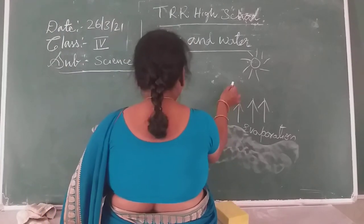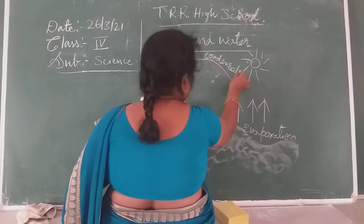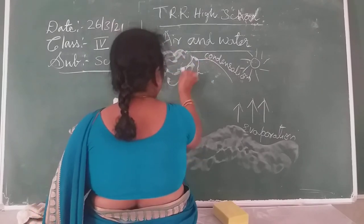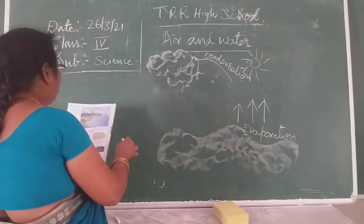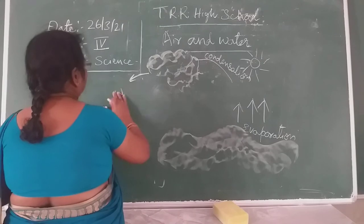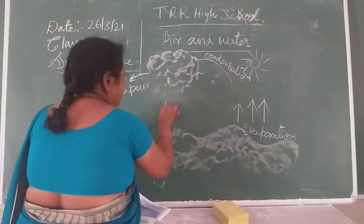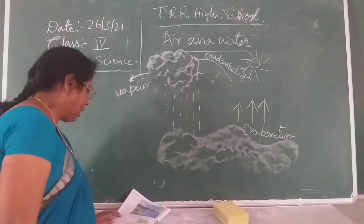This water vapor — what happens to it? On cooling, condensation takes place. This is what we call condensation. On cooling it forms the clouds. These clouds are further cooling, and you can see water transport taking place. On further cooling of the water vapor, you get rain. This is what we call the water cycle — this cycle continues throughout.